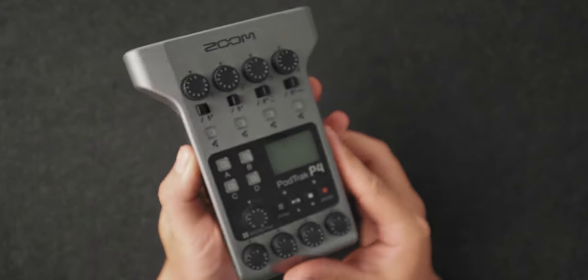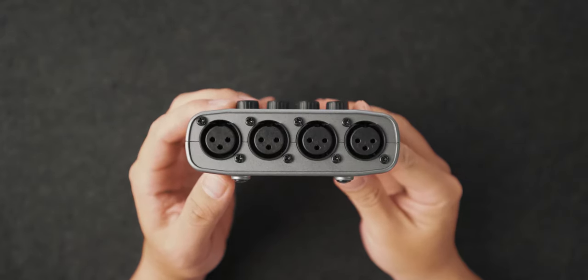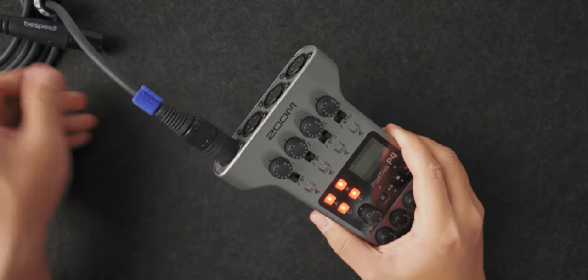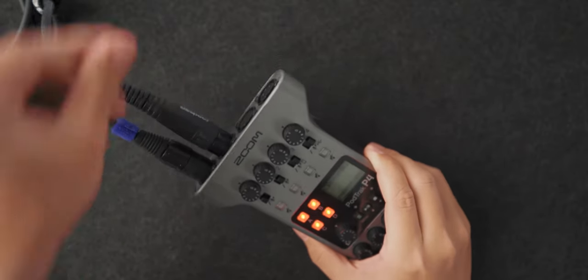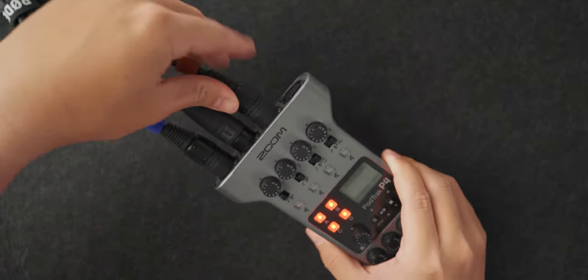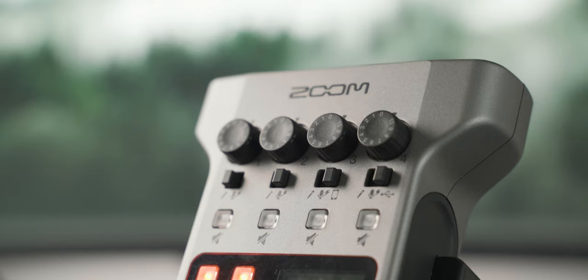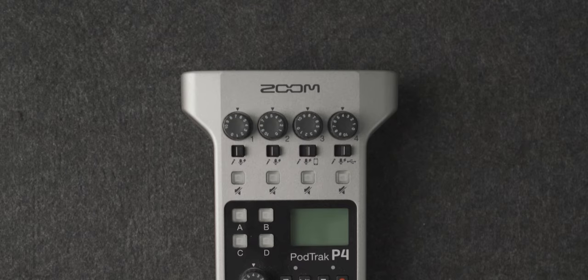The Zoom P4 has four XLR inputs. These aren't the locking type, but that's totally fine — you're not recording a rock band where someone might yank out a cable. Each input has a gain knob to adjust individual gain up to 70 dB, which is pretty good for a device this small and affordable. Each of these four XLR inputs can also individually supply 48-volt phantom power for any microphones that need it, and you can just leave it toggled off for mics that don't.